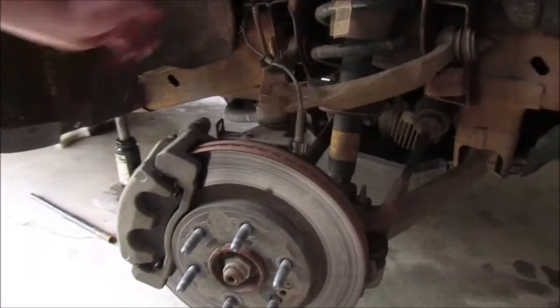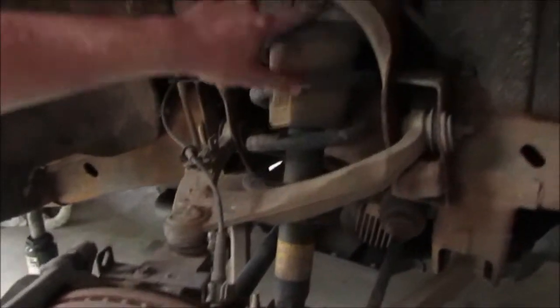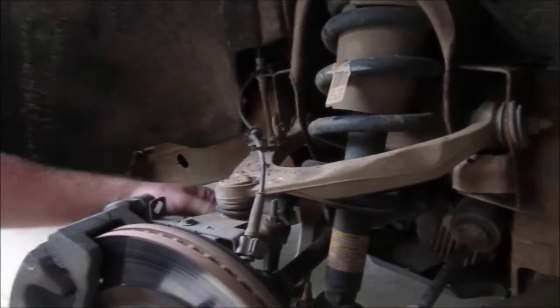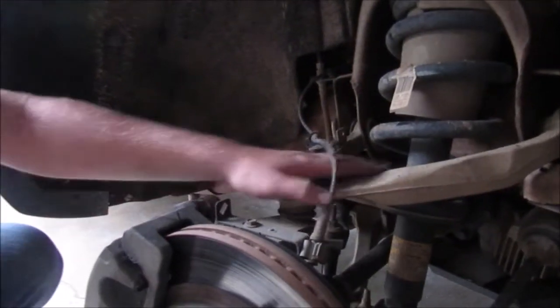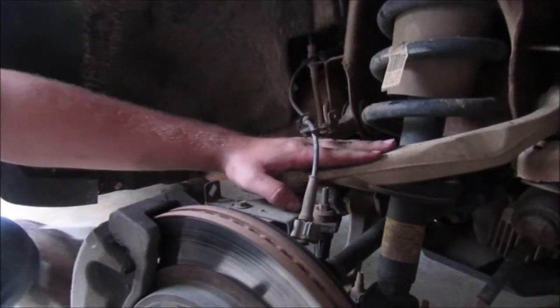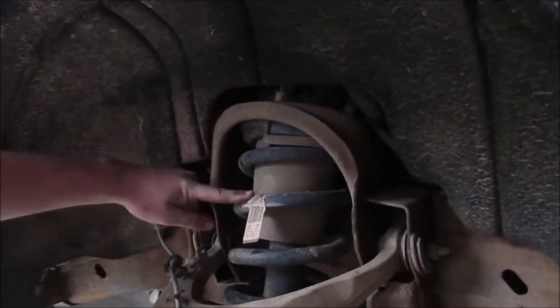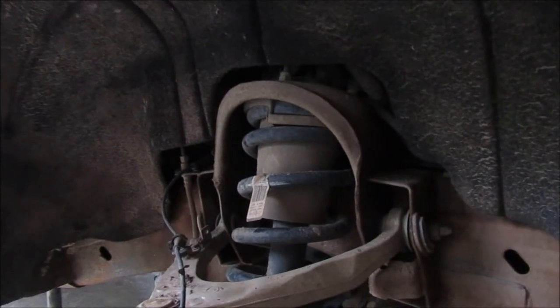Now in order to do this, we've got to get in here because it's going to be a spacer right up in here. There's a couple of things I'll have to take off in here. I know I've got to remove this. There's a line back here. I think I've got to remove my upper control arm, undo 3 bolts up here in order to get that out.